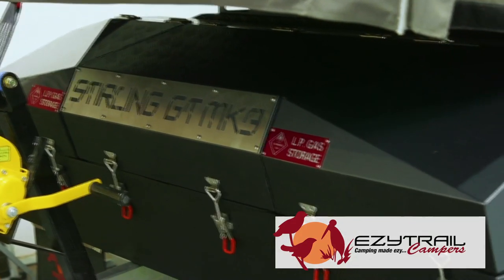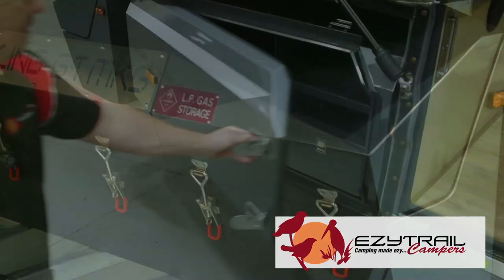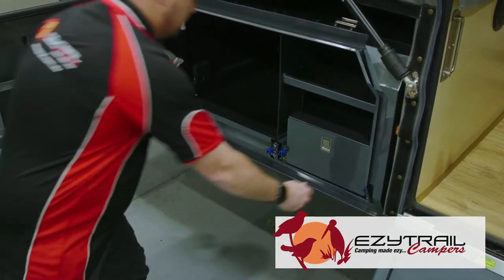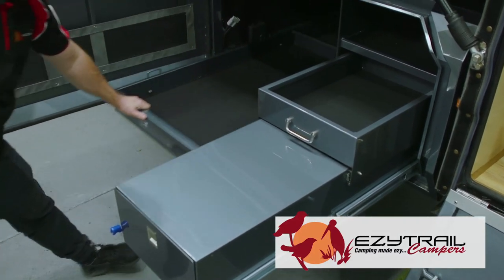Right at the front, we have the new enclosed box offering lockable gas and jerry can storage. On the trailer, we now offer a higher sided trailer, giving you more space when packing away for putting things inside.